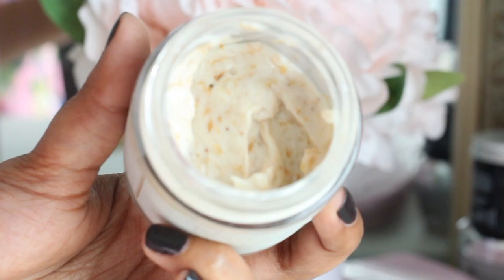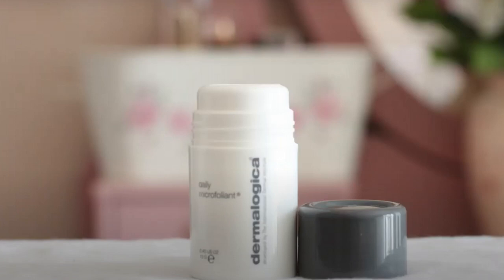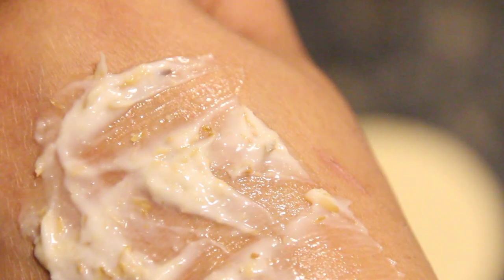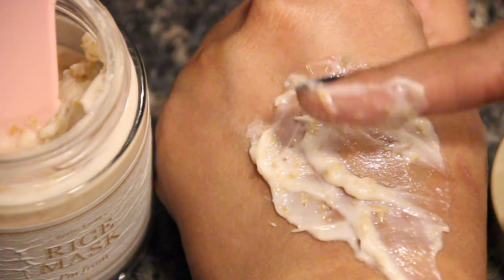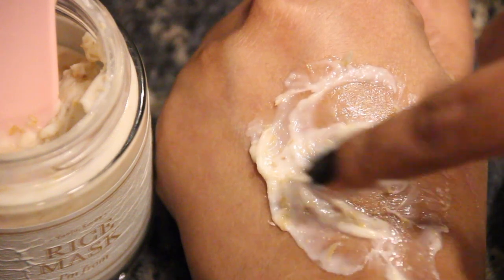At first I was super excited about the product and I thought it would be like the Dermalogica rice exfoliant, where it has a fine powder and when massaged into damp skin it gives you really nice exfoliation. But this is super gritty. I like the creamy texture but not the grit as it's so uneven. I find it really harsh on my combination skin and even worse on my dry skin. They suggest taking a pea-sized amount, but I just find it really uncomfortable.